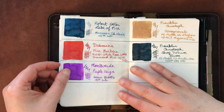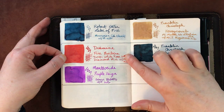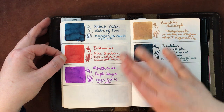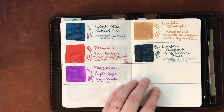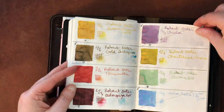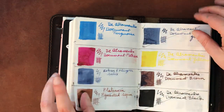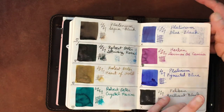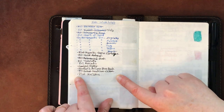I recently swatched the Birmingham sheening series on the channel if you'd like to see that. It looks like this last page is where I stopped with the water tests, so I still need to do those. Robert Oster Lake of Fire and Diamine Fire Embers from the blue series — those are two of only three inks I've gotten from that collection. Monteverde Purple Rain, Franklin-Christoph Honeycomb, and Shop Denim Blues round out the main swatch pages. Franklin-Christoph ink has really been a fantastic surprise.